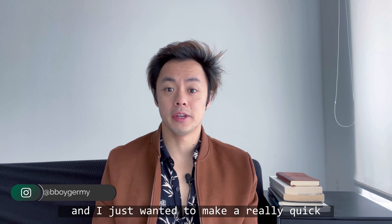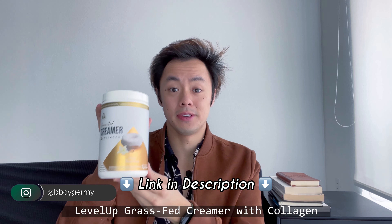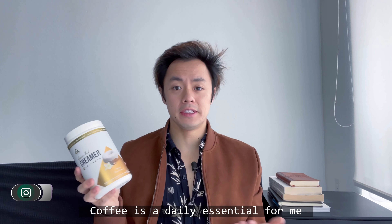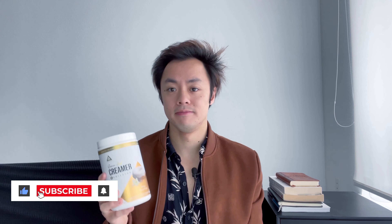Hey there, this is Jeremy G, and I just wanted to make a really quick tryout and honest review video of my new Level Up Grass-Fed Creamer with Collagen. Coffee is a daily essential for me, and I'm always looking for ways to add more protein in my diet, so this seemed pretty interesting to me. Let's try it out.